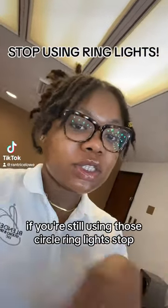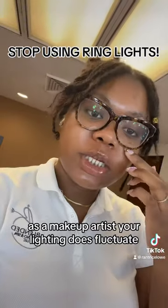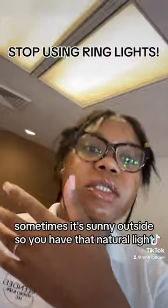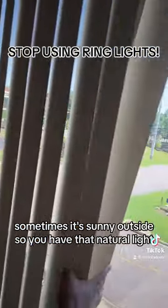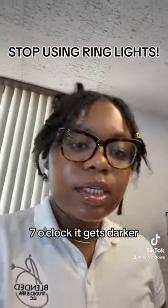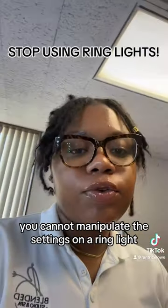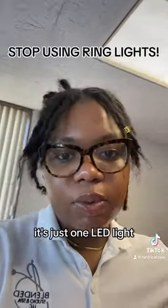If you're still using those circle ring lights, stop. As a makeup artist, your lighting does fluctuate — sometimes it's sunny outside so you have that natural light, and when it gets closer to like six or seven o'clock it gets darker. So your light changes. With the ring light, you cannot manipulate the settings; it's just one LED light.